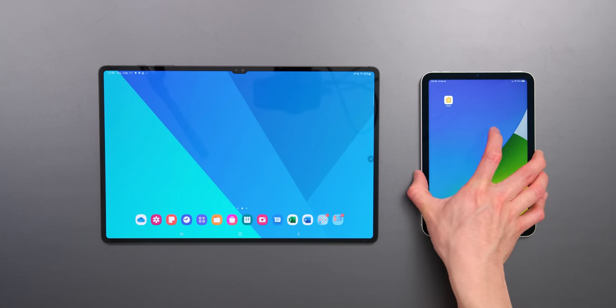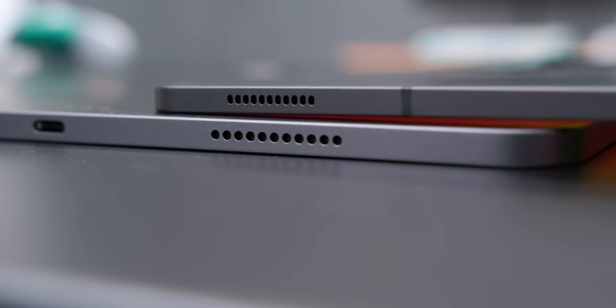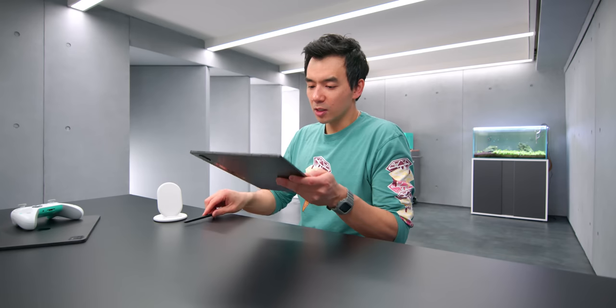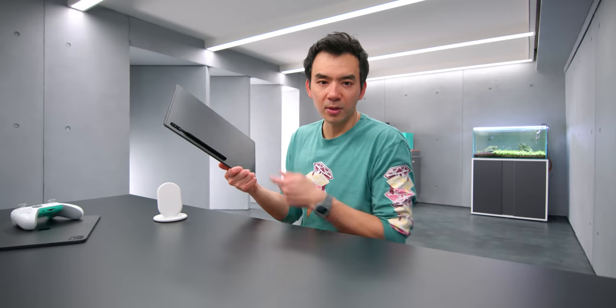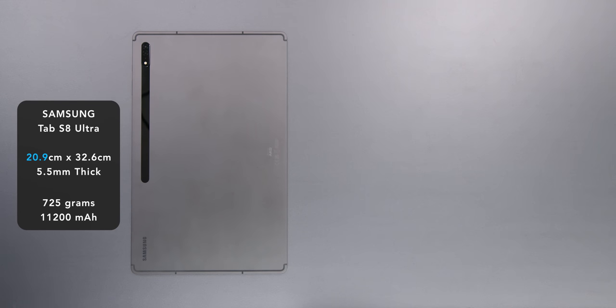The screen on it is a 14.6-inch monster — a very big display — but it's also a very thin device. It's only five and a half millimeters thick. If you hold it in your hands, it feels abnormally thin, like it doesn't feel like a regular tablet. And despite its size, it's actually narrower than the 12.9-inch iPad.